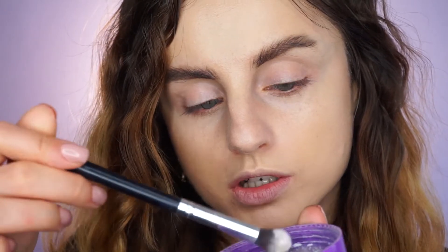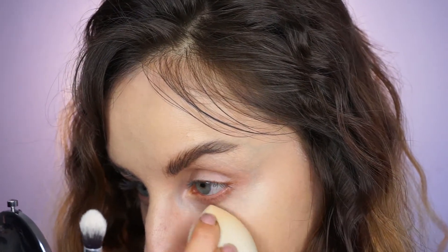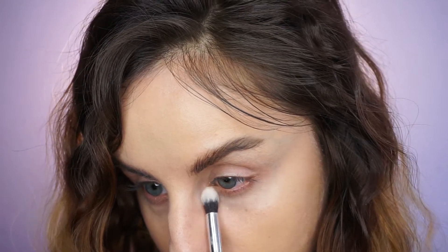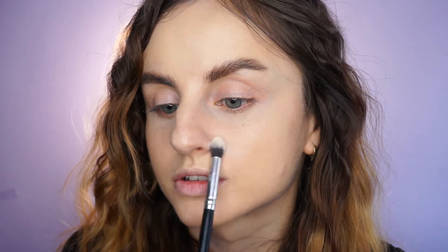I'm going to take my powder on an eye blending brush. First I'm going to make sure there are no creases on my under eyes, and then I'm going to quickly set the concealer in place. I'm using this brush to set all the key areas — not like all my powder brushes are dirty or anything. So I'm just setting on the center.